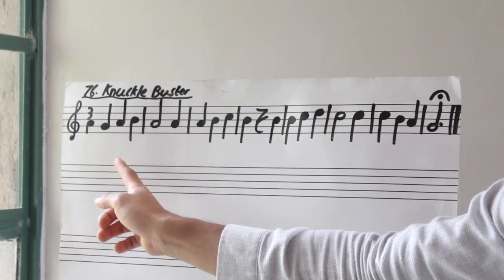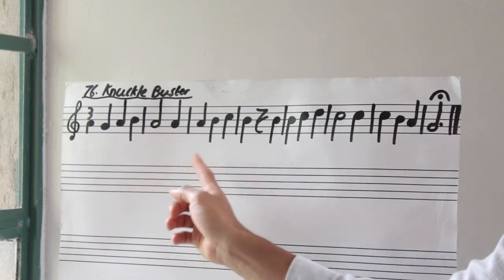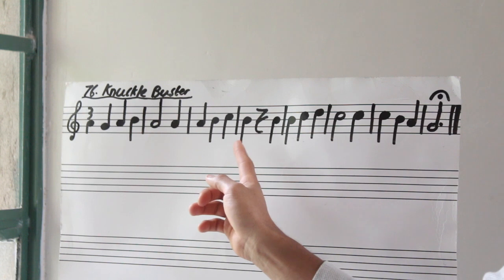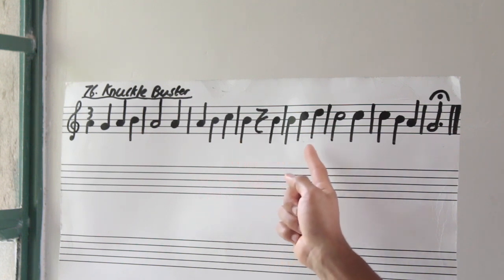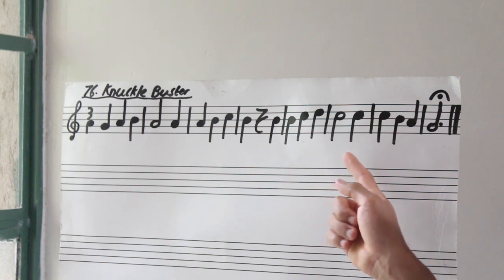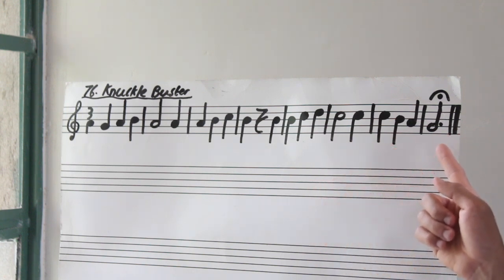Let's start by reading our rhythm. Go! Ta, ta, ta, ta, ta-ah. Ta, ta, ta-ta, ta, rest. Ta, ta, ta, ta, ta, ta — ah.